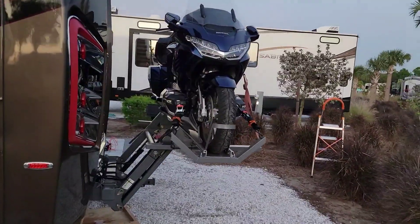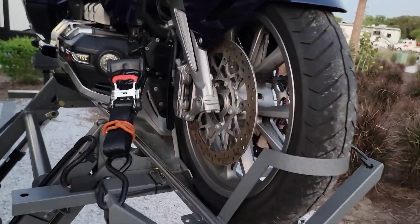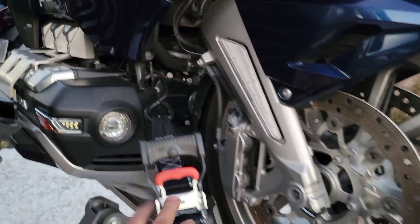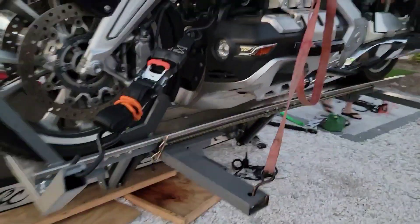I've got plenty of clearance. I've got two tie-downs on it right now, which are pulling from the frame and coming down into here. I've got this just on the handlebars to stabilize — it's not necessary to be there, but I'll probably travel like that.